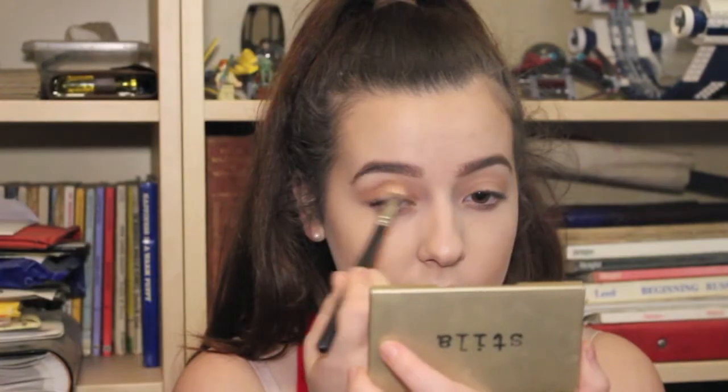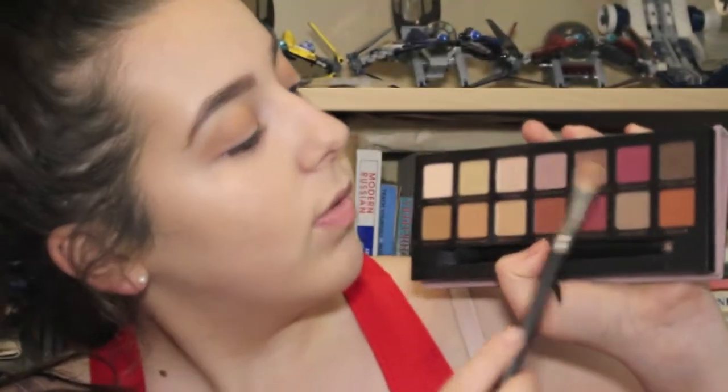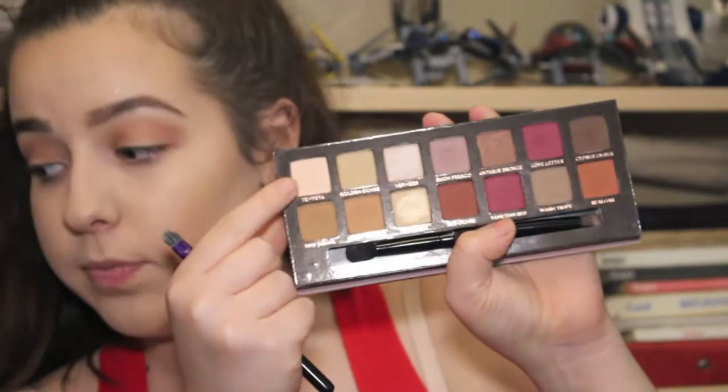After the base shade, taking the next matte shade from the Naked palette called Buck. Then going in with the Modern Renaissance palette by Anastasia, using a little bit of Born Fresco and Love Letter just to make it a bit more pink. Then taking the lighter shade Tempera and placing that in the center of the eye with a flat crease brush. Adding a tad bit more of Love Letter, the pink color, in there.